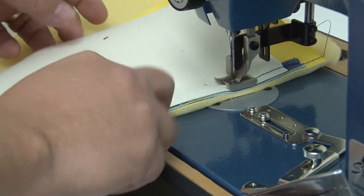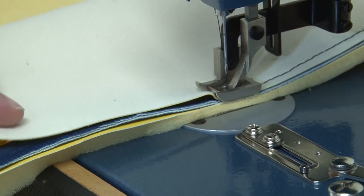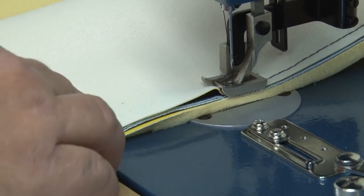The fabric we're sewing in this video is a Naugahyde Universal, and the piping is called a deluxe vinyl embossed welting slash piping from Sailrite.